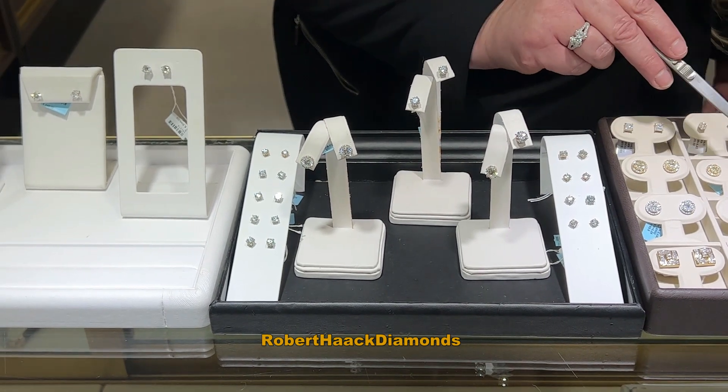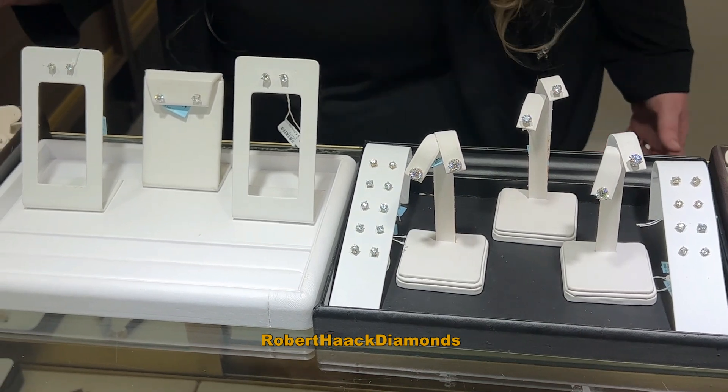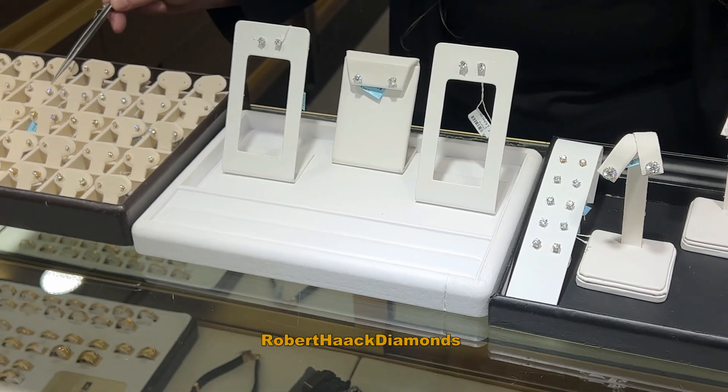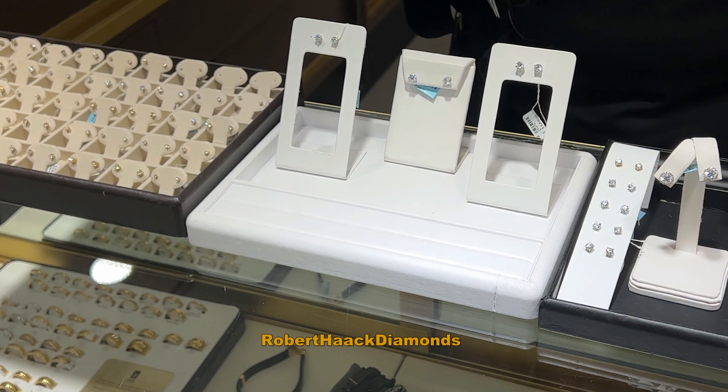We have some with diamonds on the side and some with just solitaires that are beautiful. We have certified and non-certified. If you have something smaller, we can give you something for it towards these bigger ones right here. We have them in white gold, yellow gold, and rose gold.